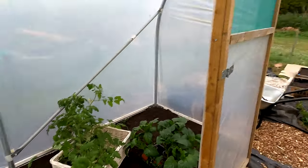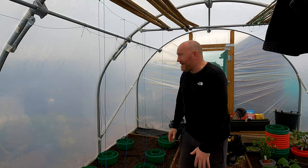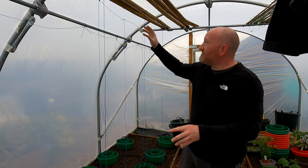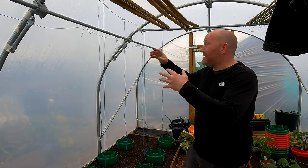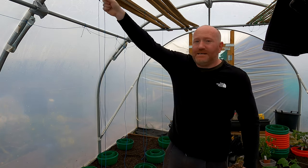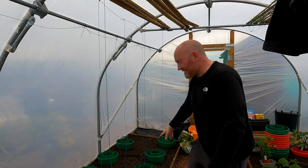That's a lesson learned for next year - having a bit more space and getting that airflow better. I'm going to get the support system set up - I'll crack on with it and come back and show you how it looks. Back now and this section is done with the supports. We've got the wire along the top there and paracord that trails down to the halo pots along the ground.